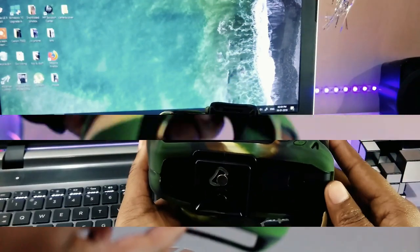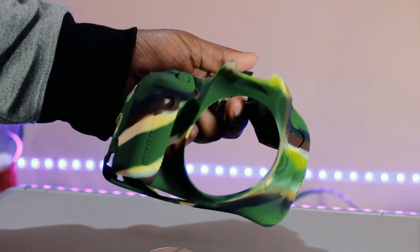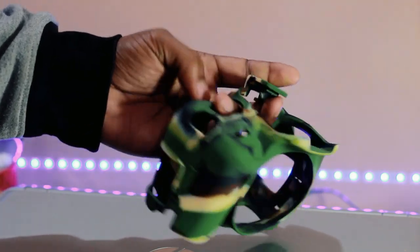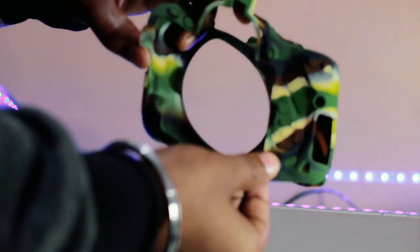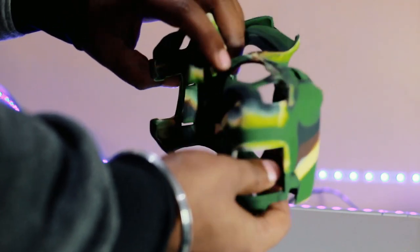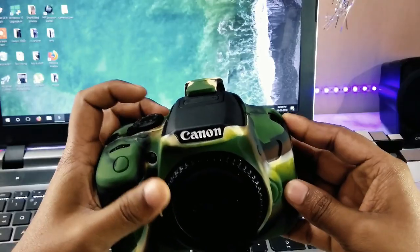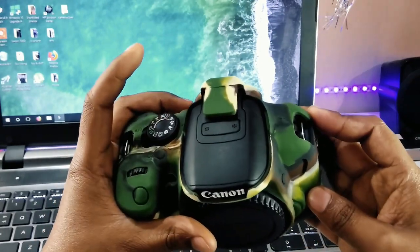That was all about the EasyCover camera body protection. If you liked this video, definitely give it a thumbs up. If you're watching my video for the first time, visit my channel and check out my other videos too — I make videos on Indian consumer goods and services. If you like what I'm doing, subscribe and be a part of the Indian Buyer family. You can also follow me on Facebook and Instagram — links are in the description. This is Amit signing off, and as always, thanks for watching.